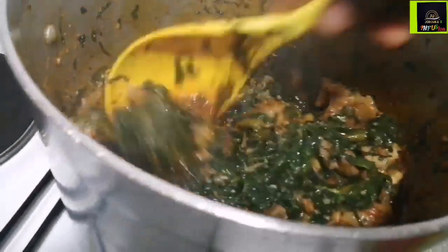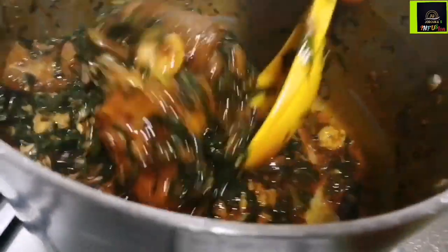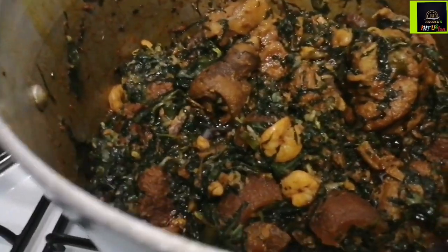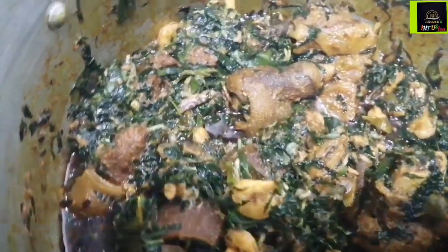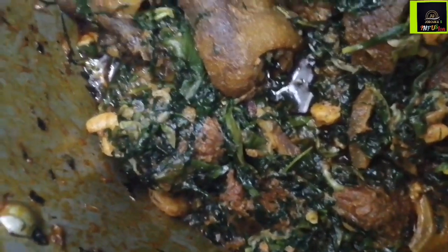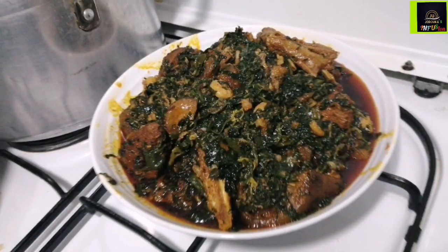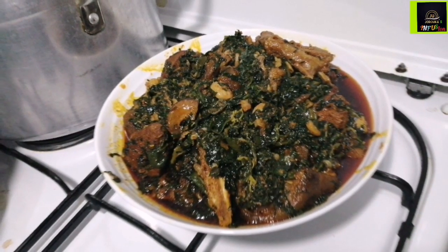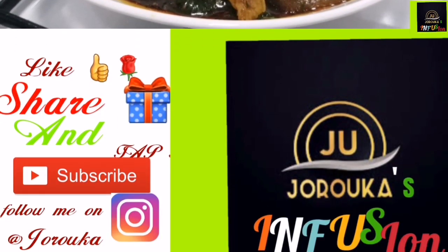So yummy, so delicious, so so good! Our leaves are well cooked. I love this soup and you're going to enjoy it. Give this recipe a try and let me know how it goes — drop a comment in the comment section. If you're new to my channel, welcome! Please join the family by hitting that subscribe button. To my old subscribers — I love you guys. Thank you for watching, see you in my next video, bye bye!